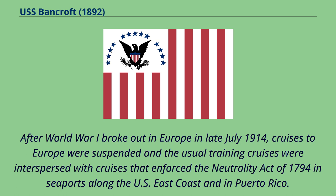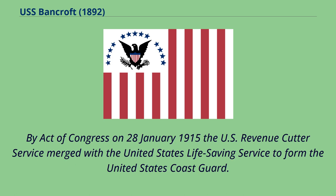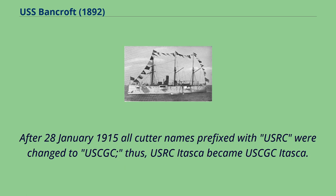After World War I broke out in Europe in late July 1914, cruises to Europe were suspended and the usual training cruises were interspersed with cruises that enforced the Neutrality Act of 1794 in seaports along the U.S. East Coast and in Puerto Rico. By act of Congress on January 28, 1915, the U.S. Revenue Cutter Service merged with the United States Life-Saving Service to form the United States Coast Guard. After January 28, 1915, all cutter names prefixed with USRC were changed to USCGC; thus USRC Itasca became USCGC Itasca.